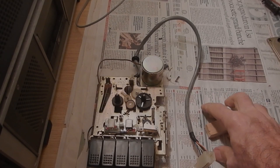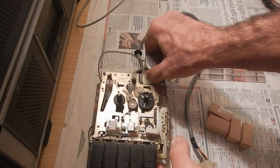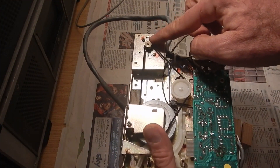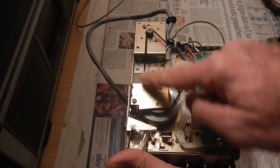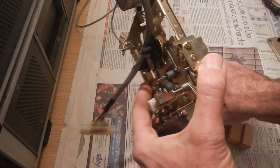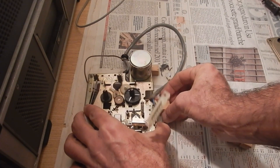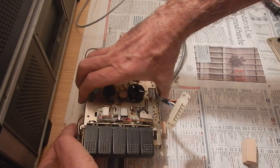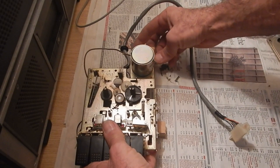Now we need some wood blocks to support the mechanism on the table. We want to avoid that the moving parts touch the table top. Suitable support points are near the screws of the PCB area, this metal part, and the rear motor support away from the pulley. Let's make it stable.